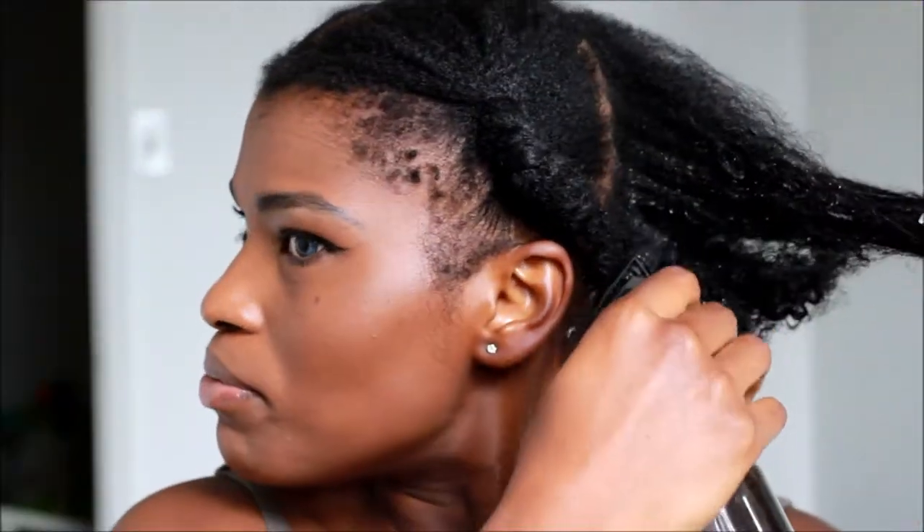First, I'm going to use my spray bottle with some water and conditioner in it. I normally use this whenever I'm trying to condition my hair. I mostly use this for my daughter's hair but it works really well for mine as well.